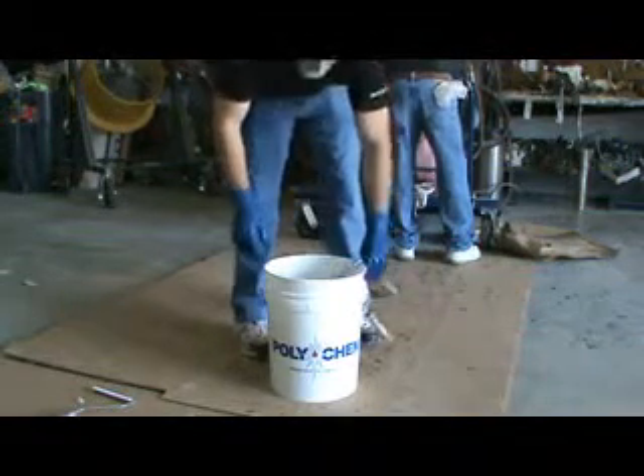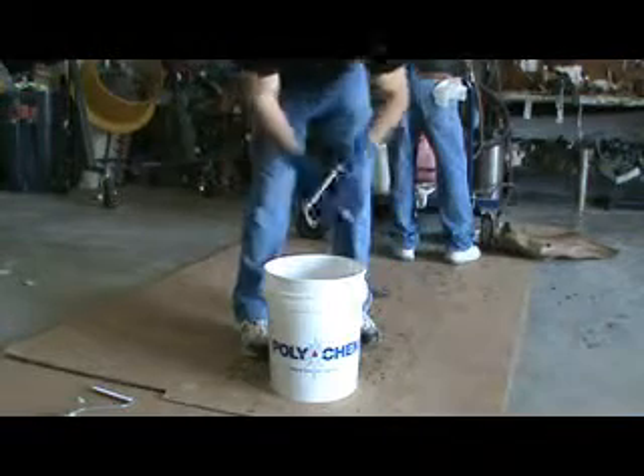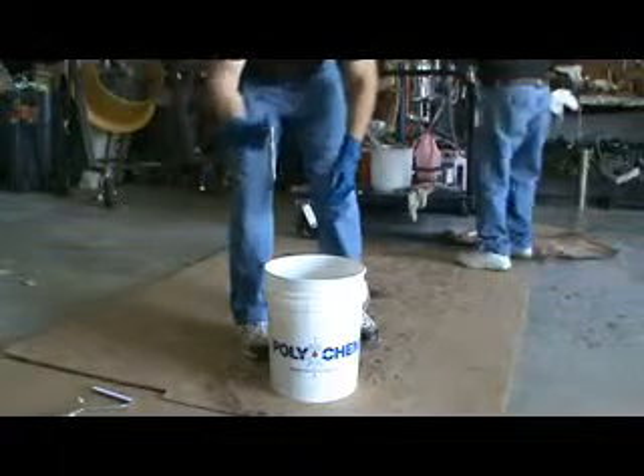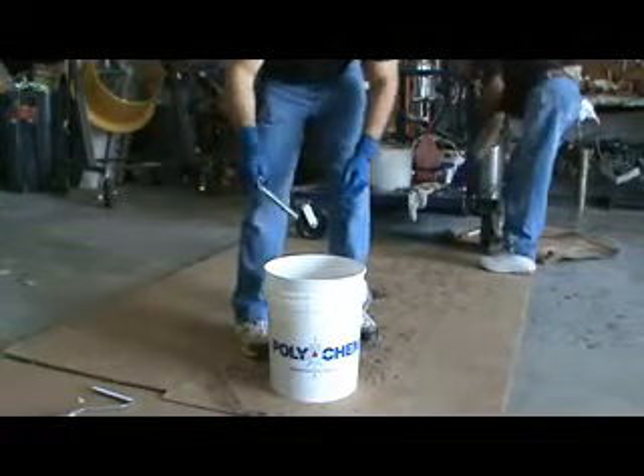After the roller is clean, simply take it out of the bucket, hang it to dry, or just sling it dry, hit it with compressed air, and go back to laminate.